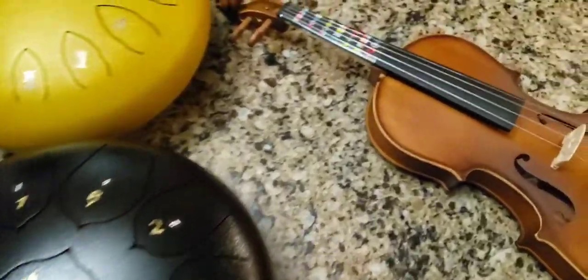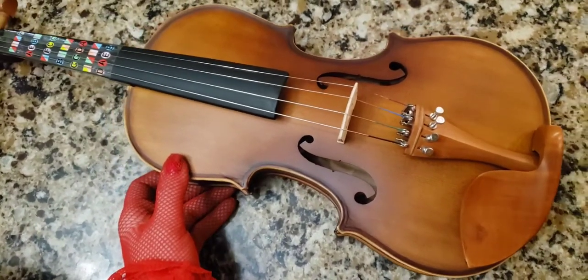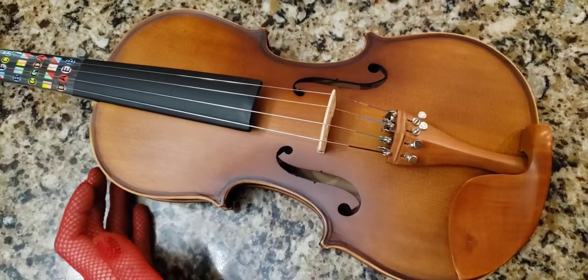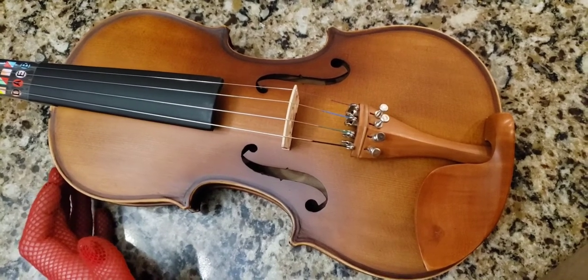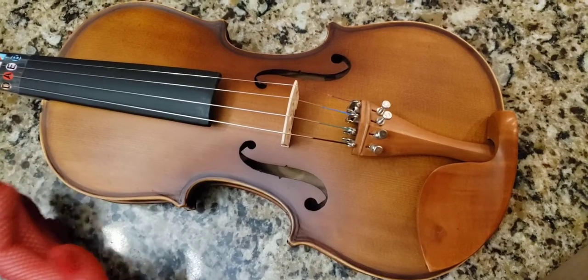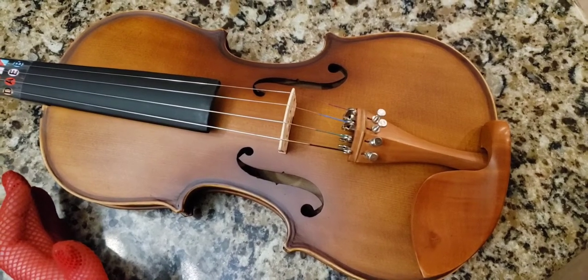Alright, so here we go. I have some instruments out. I want to do an experiment. I have this $50 violin that I got — it's a Glari violin. It's crap and it doesn't even hold a tune. Every time I tune it, it just slips right out of tune and it takes forever to actually tune it. Right now it's just more of a decoration than anything.